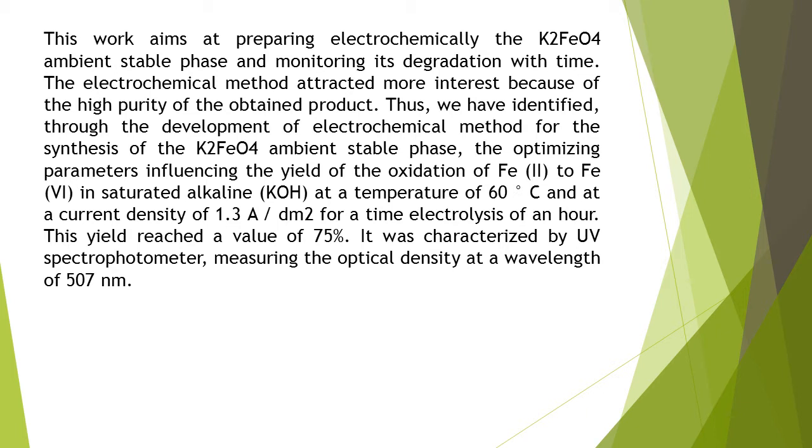Thus, we have identified, through the development of an electrochemical method for the synthesis of the K2-PO4 ambient stable phase, the optimizing parameters influencing the yield of the oxidation of Fe2+ to Fe3+ in saturated alkaline KOH, at a temperature of 60 degrees Celsius and at a current density of 1.3 A/dm² for an electrolysis time of one hour.